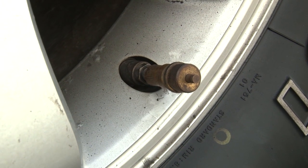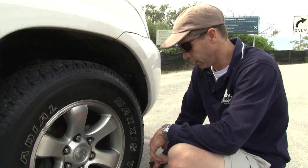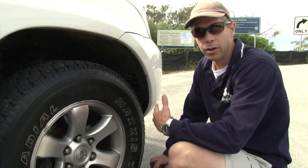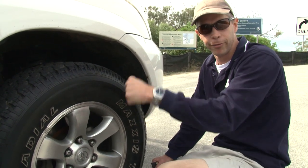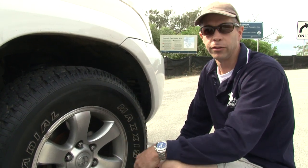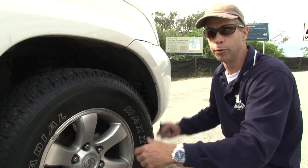A lot of people go lower, but I like 23 PSI because it gives you a little bit of room to move if you do get bogged, though I've never had a problem with that. It's going to make sure the car has a firmer feel when you're driving through the sand — it doesn't tend to stray. The car is also a lot more capable in four-wheel drive with the tyres having a bigger footprint as well.